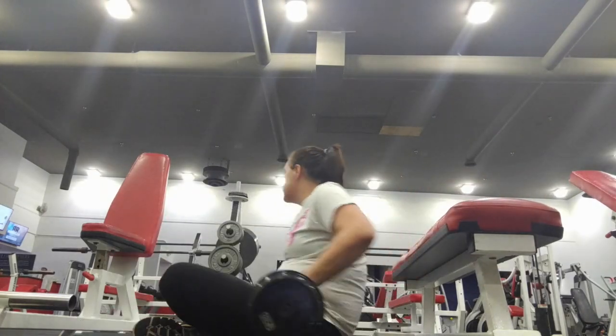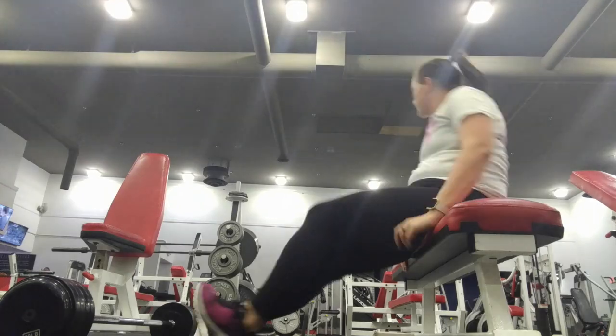That's it, guys — that's one of my favorite leg workouts! I appreciate you for watching. Don't forget to subscribe, and if you have any suggestions or want to share your favorite workout, list it in the comments below. Bye!